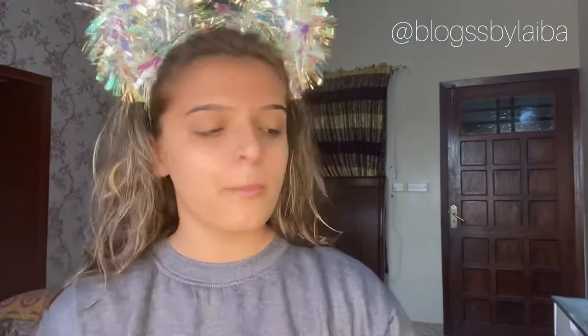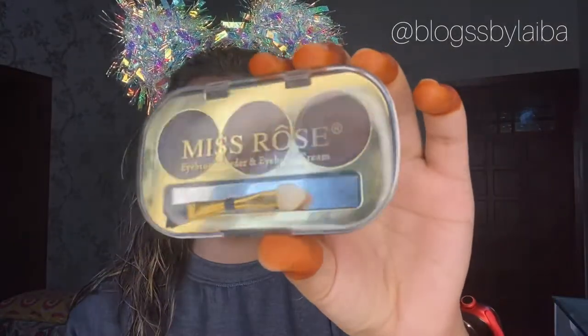I will be using Kiss Beauty's HD Studio Primer and this primer is not silicone-based, which is something I love about this primer. I have used it very lightly.